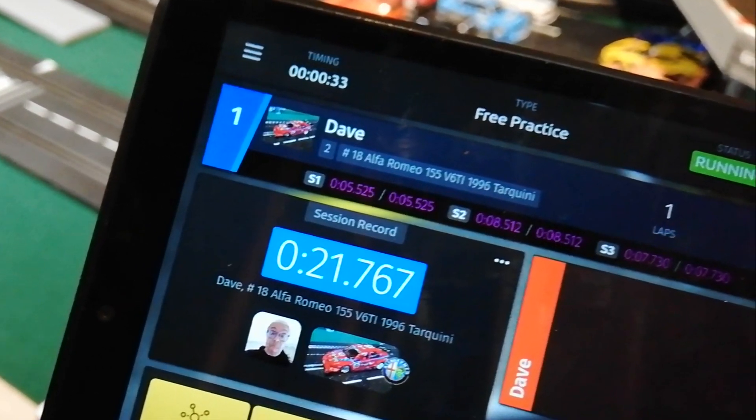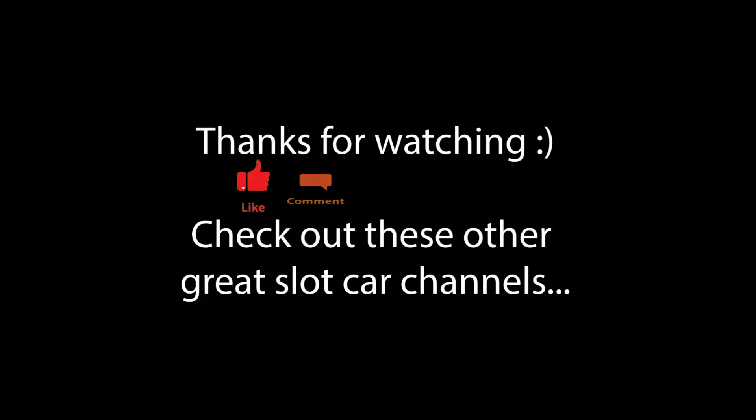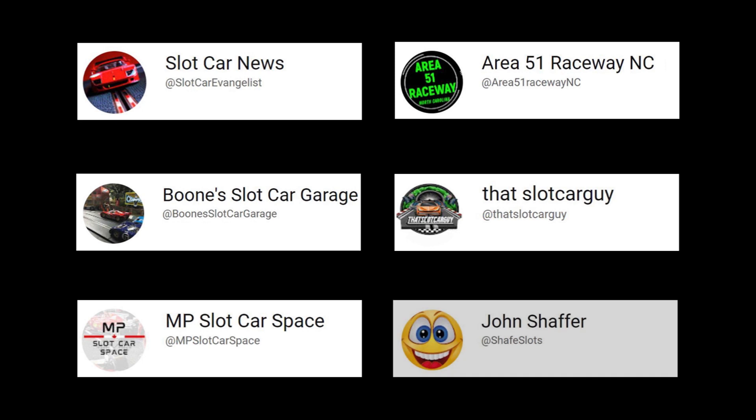Now that it's programmed, you don't have to do it for the other lane — that's programmed for both lanes now and you are set up. As always, thank you for watching. If you enjoyed this video, you'll find a button specifically for that. Also subscribe for further updates from this channel, and check out these other great slot car channels.